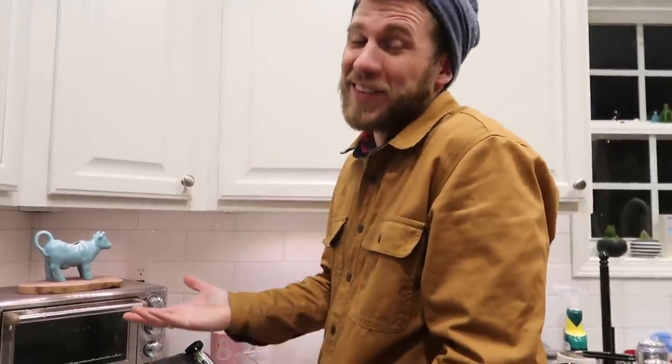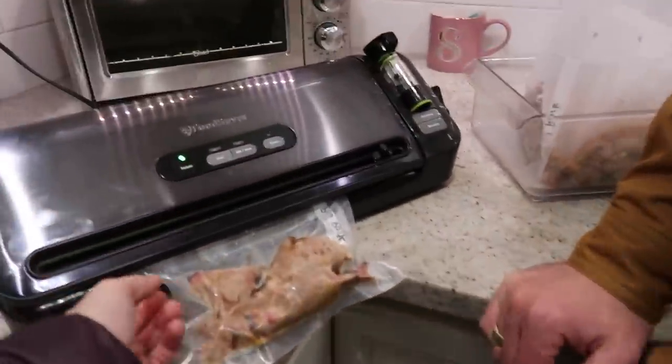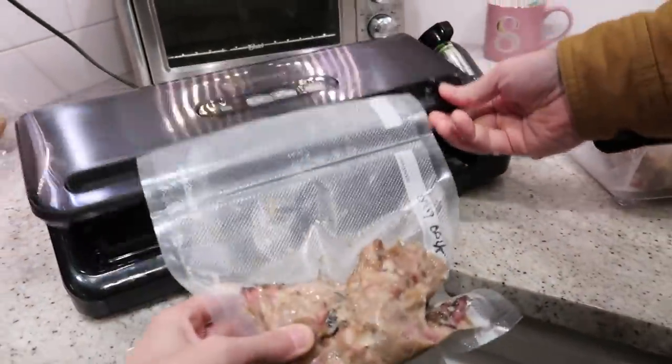That was $60 worth of meat, which is a lot for meat. But when you think about it, that's 25 meals — and it's smoked meat. It's real good. Okay, did it work? Yep. Wonderful.